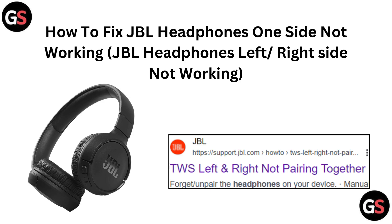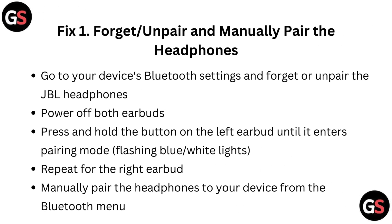Hello everyone. Today in this video we will see how to fix JBL headphones one side not working — JBL headphones left or right side not working.